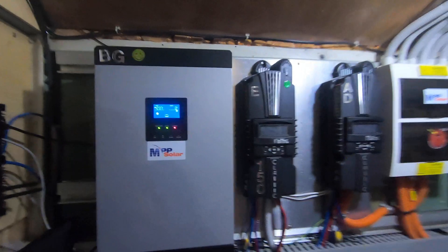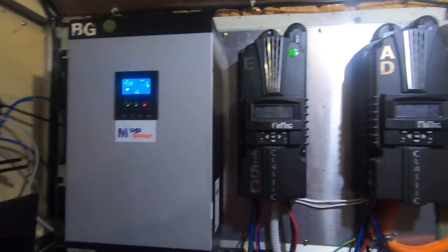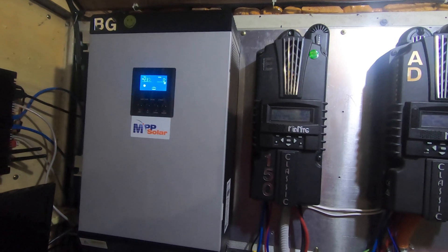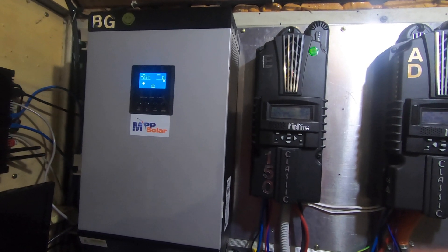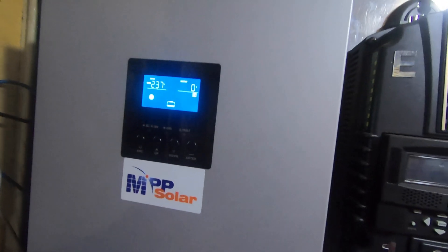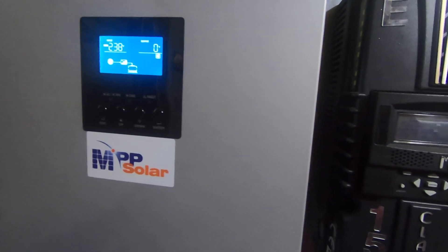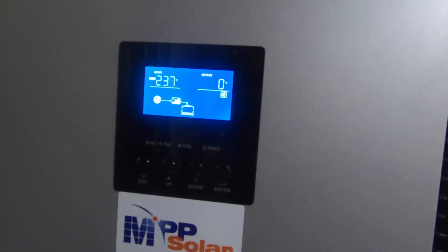She's just down at the shed starting it now. There we go — it's turned on. We'll just wait and see if it charges up, or if I indeed need the inverter on. What are the batteries at? The batteries are at 97%.